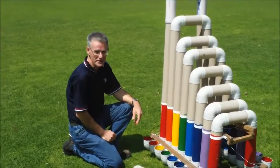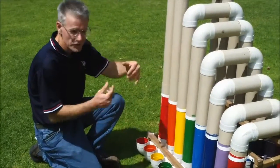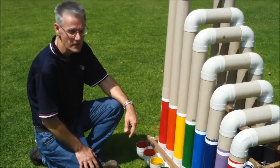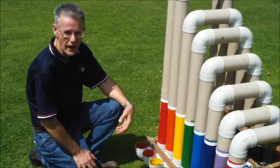Now the lovely thing about this instrument is that lots of kids can play it at the same time. You can play on both sides, so up to four children can play it at the same time. And lots of my instruments are designed for that sort of cooperative music playing between children.